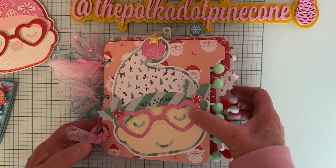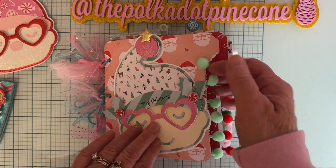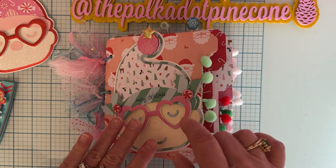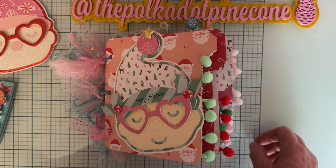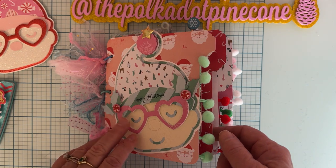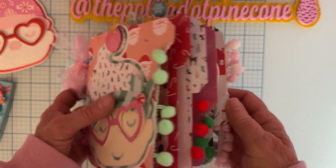Thank you so much for watching. I'll link all the dies I used down below and have my affiliate link too if you decide you want to pick up any of these dies. If you decide to purchase anything from Scrap Diva Designs, make sure you use my discount code 'POLKA10' — I'll have that listed down below in case you forget — and that'll save you a little bit of money at checkout.